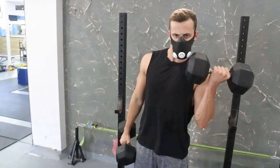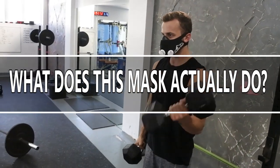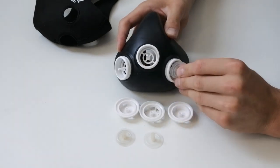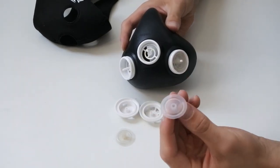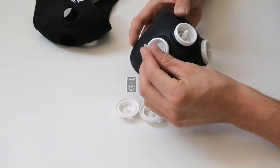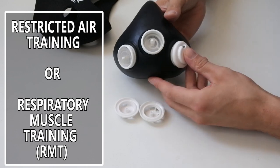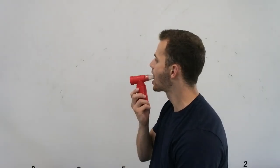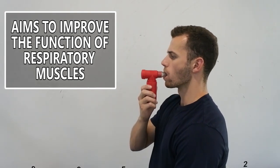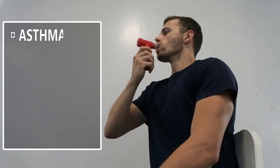So if not simulating altitude, what does this mask actually do? The mask uses a valve system to reduce the amount of airflow to the lungs, forcing you to inhale deeper breaths. Therefore your lungs are forced to work harder to increase respiration. This is what is known as restricted air training, or respiratory muscle training. Respiratory muscle training is a well-known technique that aims to improve the function of the respiratory muscles through specific devices and exercise protocols.